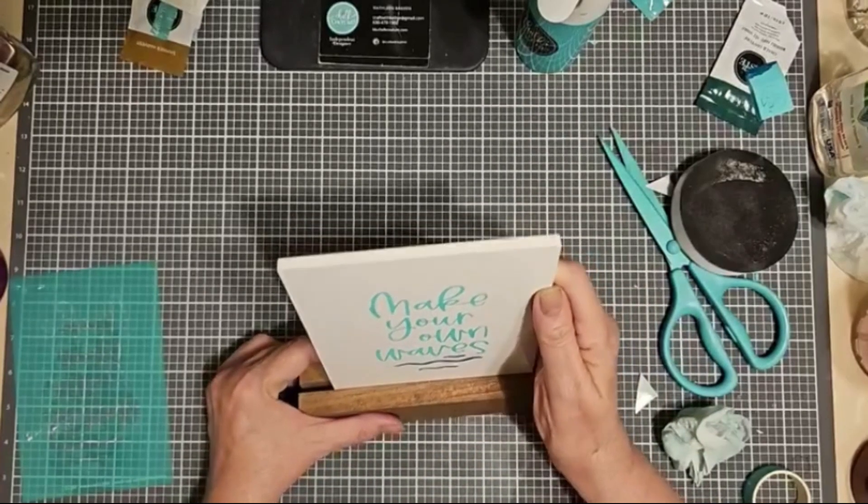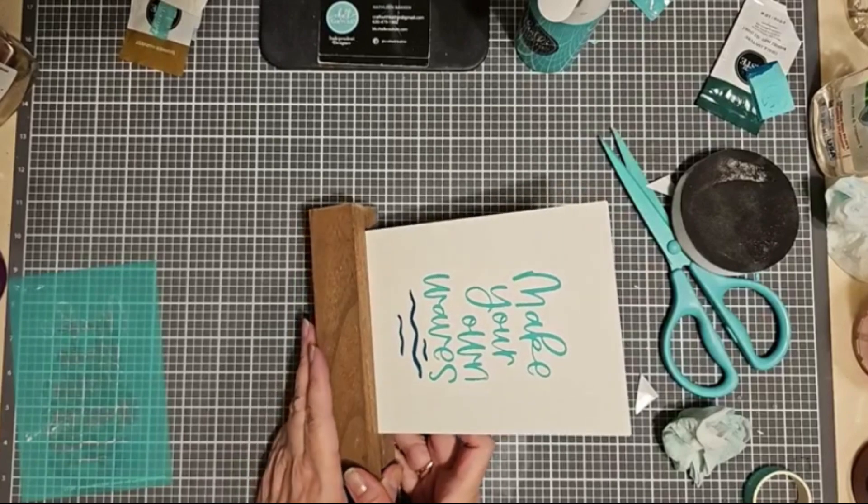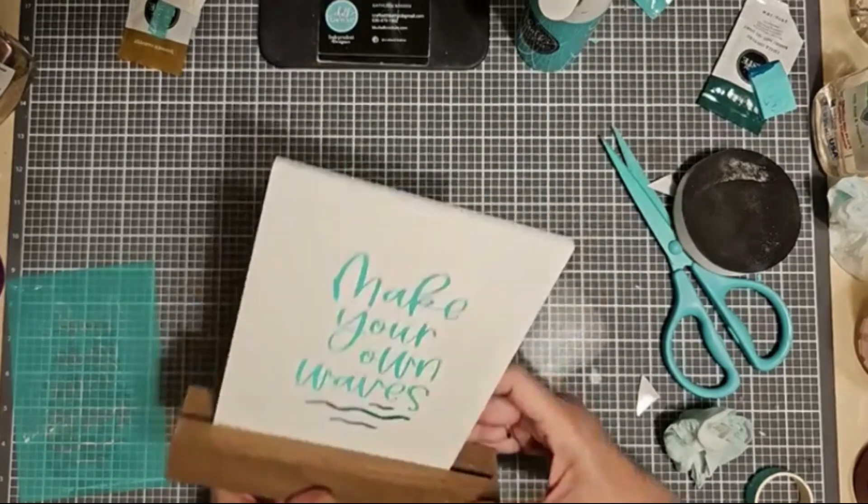I'm just putting this in its little frame. Wasn't that an easy, easy project? How simple.